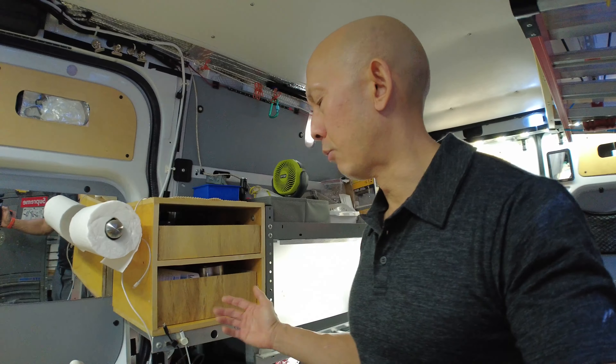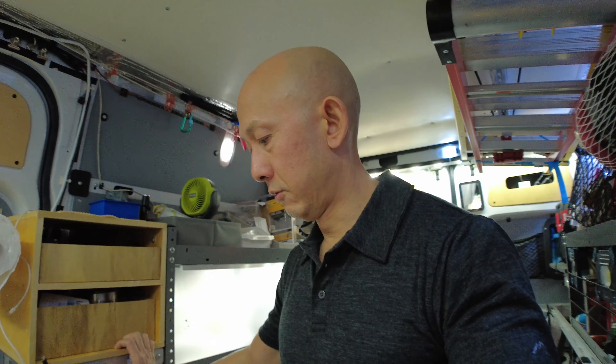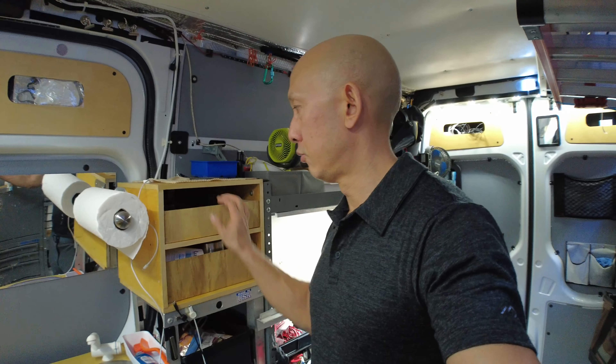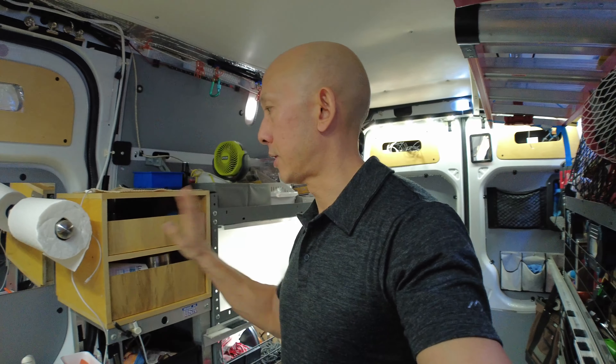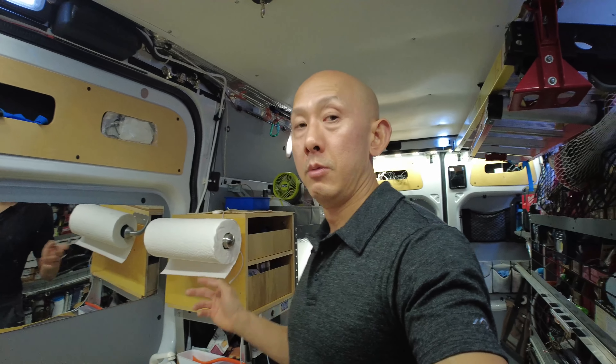I'm an AC repairman and I carry refrigerant. I used my refrigerant rack as part of an armoire when I wasn't carrying four drums of refrigerant. Now I've recouped that and built a little shelf and simple cabinet drawer on top of it — all the functional use, plus a nice little anti-roll paper towel holder.